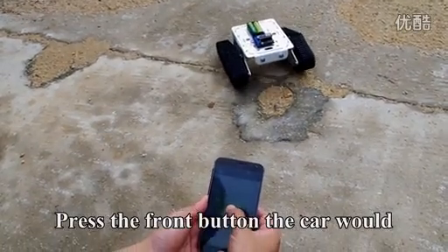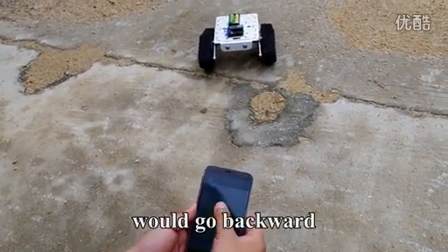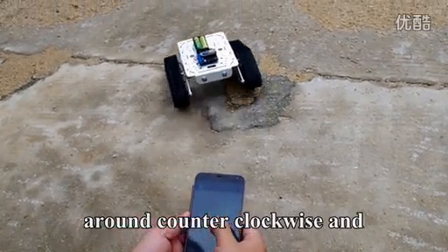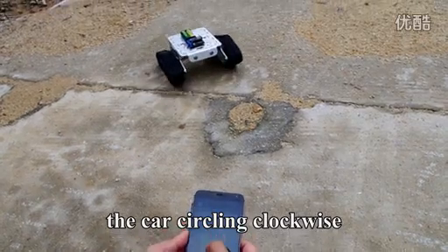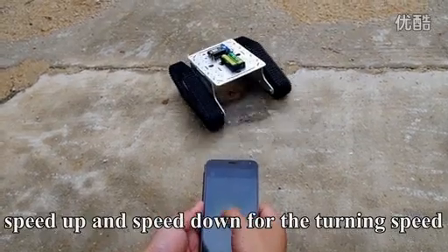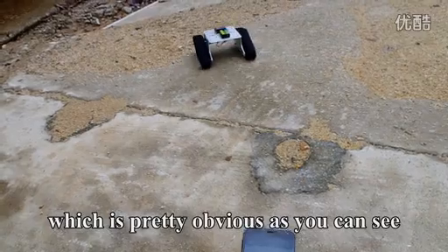Press the front button and the car will go straight forward. Press the back button and the car will go backward. Press the left button and the car will circle around counter clockwise, and the right button will make the car go circling clockwise. Press stop and the car will stop all the motions. The buttons on the corners control speed up or speed down for the turning speed.